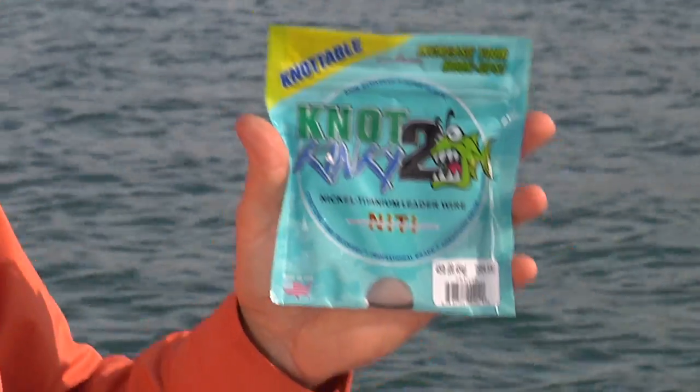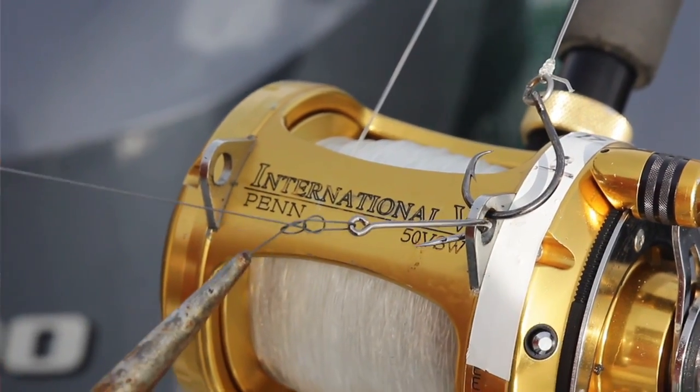What if I told you there's a small diameter leader that's impossible to kink and you can tie with a standard clinch knot? It's called Not Too Kinky. It's made of nickel titanium. You can't make it kink, and it ties like mono and it stretches so you'll land more fish.